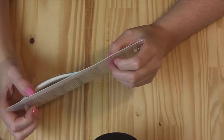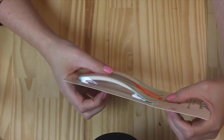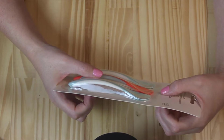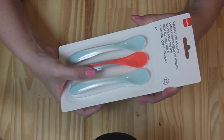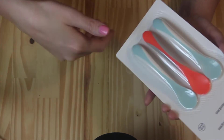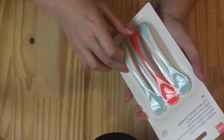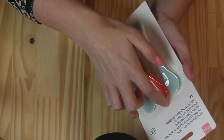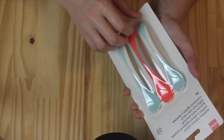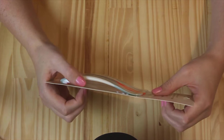Sorry if in some videos I'm talking about my son who is like one month old and then suddenly in the next video he's five and a half months — I hope it's not too confusing. So anyway, these little spoons are going to be for his first meals, which he will be having in a couple of weeks. I'm really excited about it, can't wait. Hema actually does quite good baby stuff — baby clothes are really cute and the accessories are quite cute too.